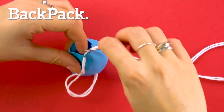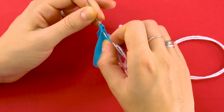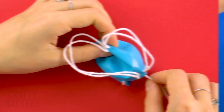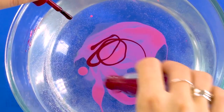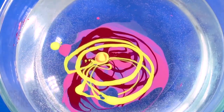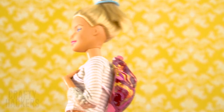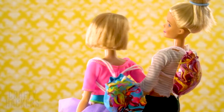Backpack: cut the tip off of a balloon and thread the cutoff part all the way around — you want a drawstring on top and backpack straps. Create a new batch of hydro dip and dip the front of the backpack inside. Make another one for Barbie's bestie and they're all ready to go to school!